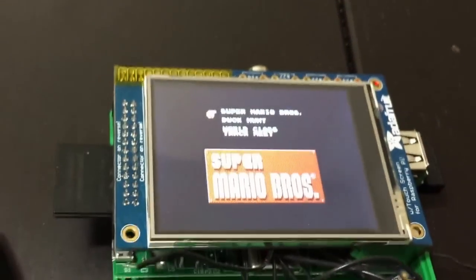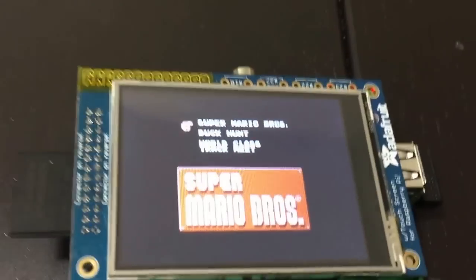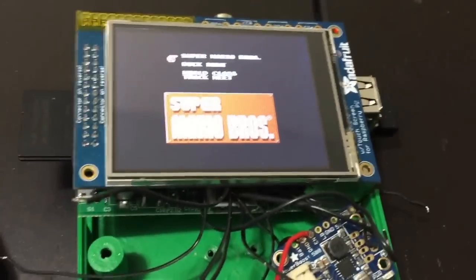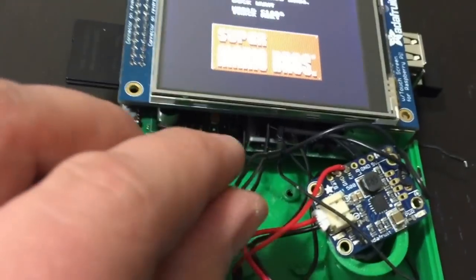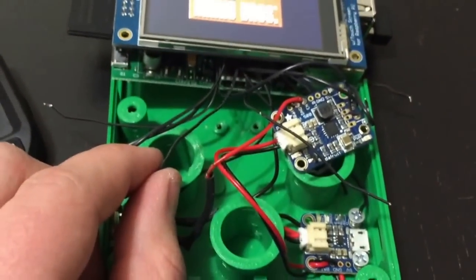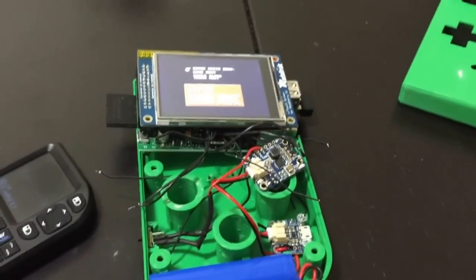I'm going to hit Enter here and it's going to start the game. Right now I don't have the controller connected, so I won't be able to play. As you can see, it's starting Mario Brothers for NES. The rest of the cables were supposed to connect to a controller, but I was running into some problems. So I'm going to order another controller and redo it. This is just the first part to show you guys what I've been working on.